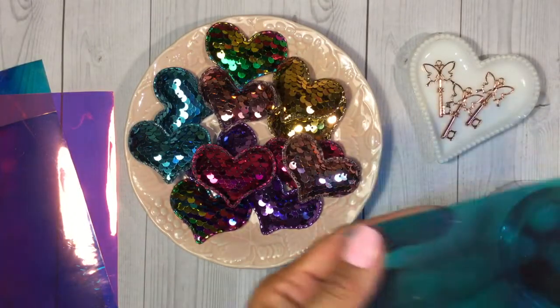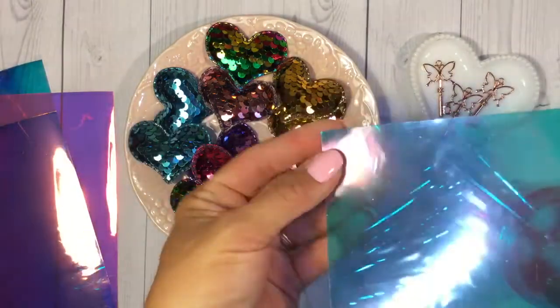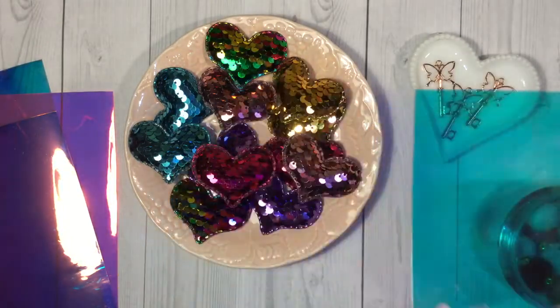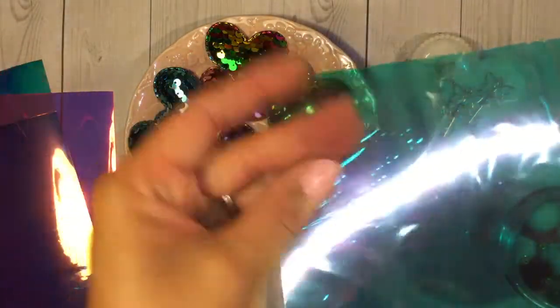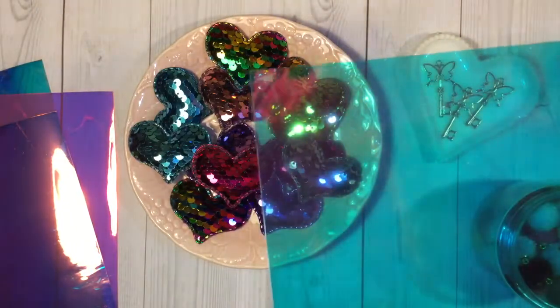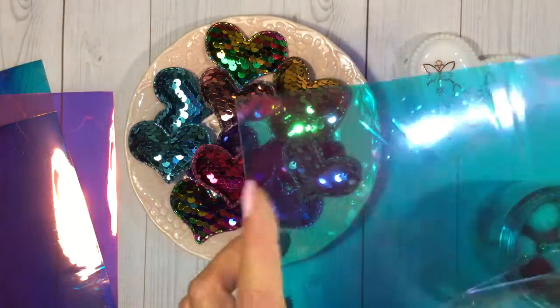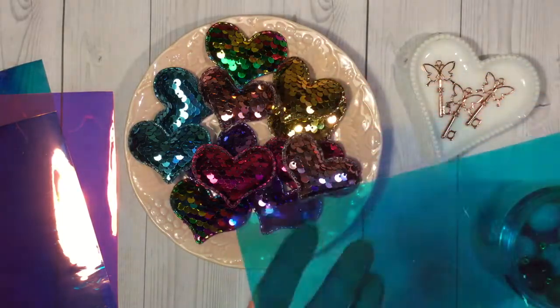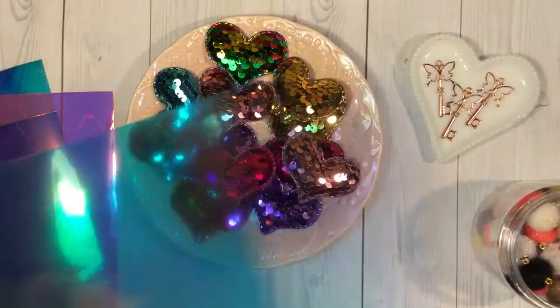And here's the blue one — same thing. This one still has the paper on top; I wanted to show the little layer. If you see any lines it's probably from the bottom protective layer sheet too. I can't wait to play with these — I've been wanting some of those vinyl sheets.